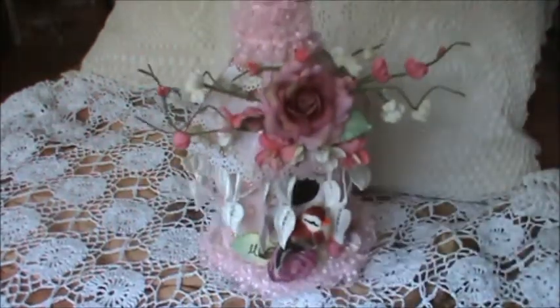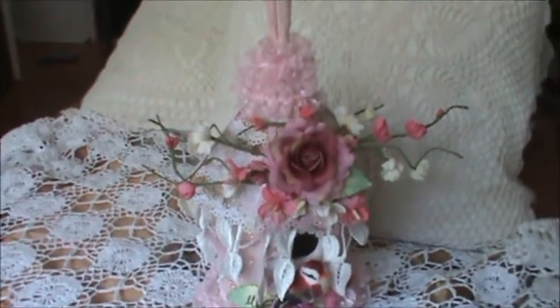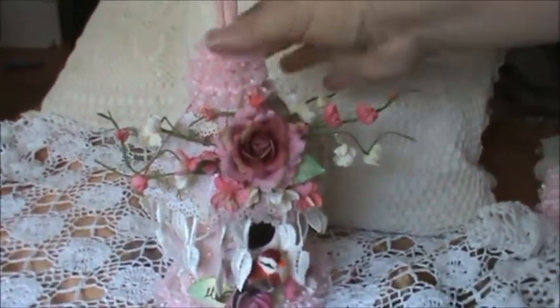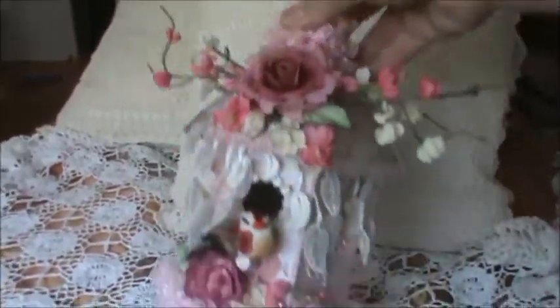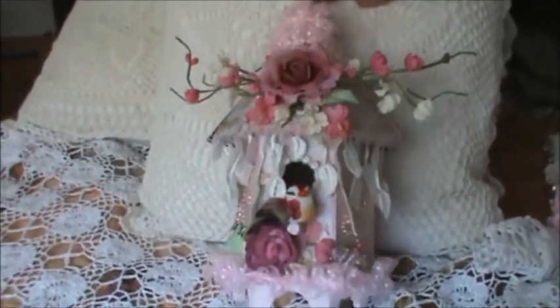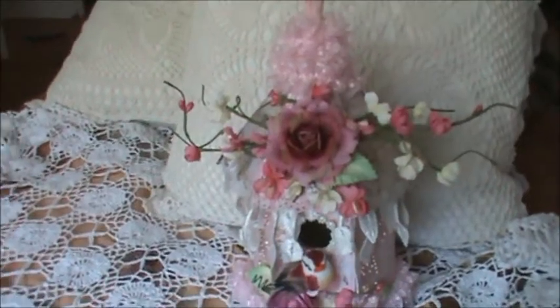And that's pretty much it. I think it is adorable, I just love it. It's very spring-like, I find. So let me know what you think, guys. Thanks for watching. Ciao.